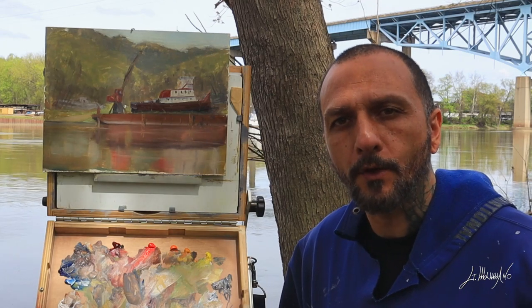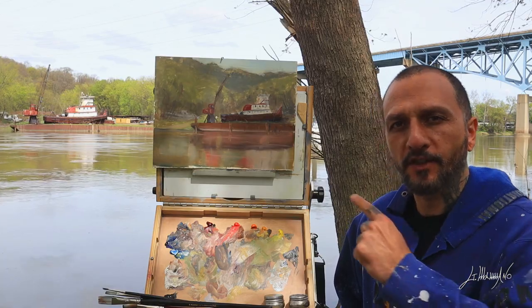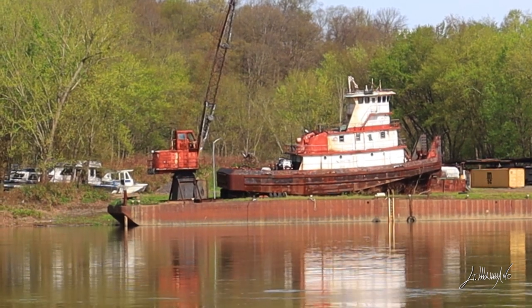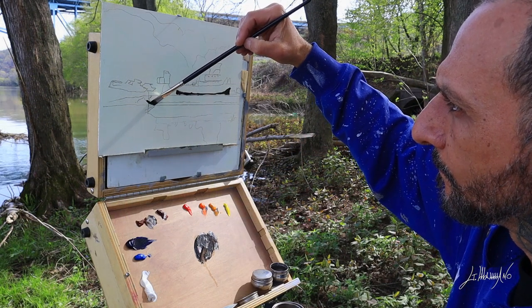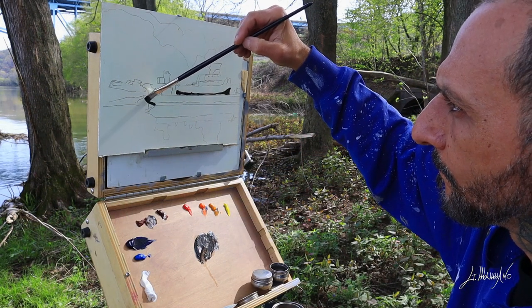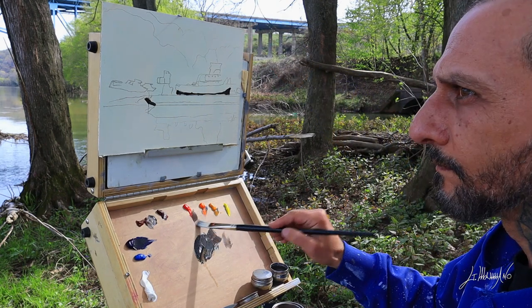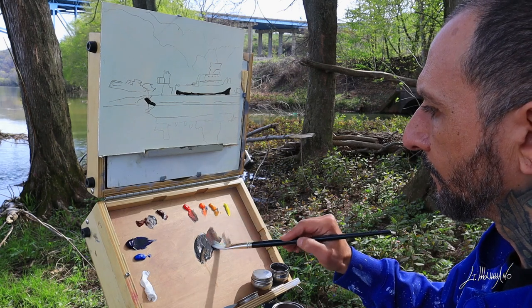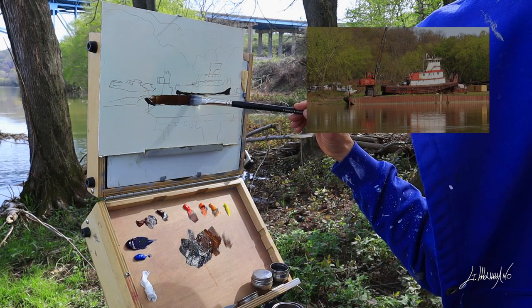Hello everyone, I'm Giuseppe Mamano and today we're going to do a plein air painting. I'm going to show you how I paint this — a beautiful old fishing boat, I think. I found this place five minutes from where I live, in a town called Falseford City. I start with my darks, mixing ultramarine blue.